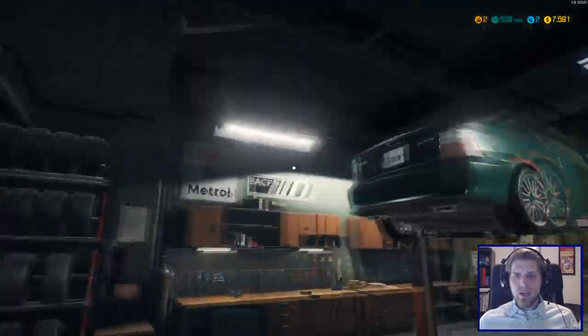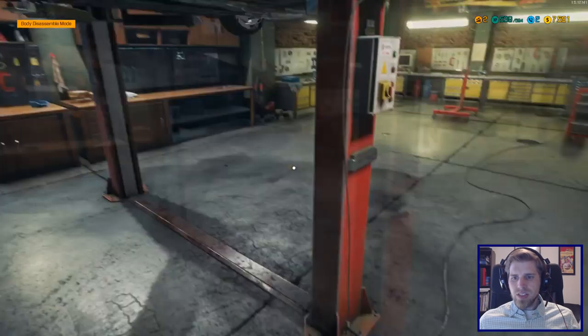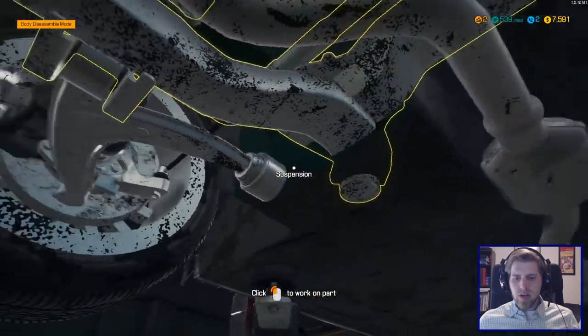Hello everyone, welcome back to Car Mechanic Simulator 2018. We already have a car and we're ready to go. We've already identified our two problems: a sway bar rear end link and an inner tie rod. Let's look at the front.